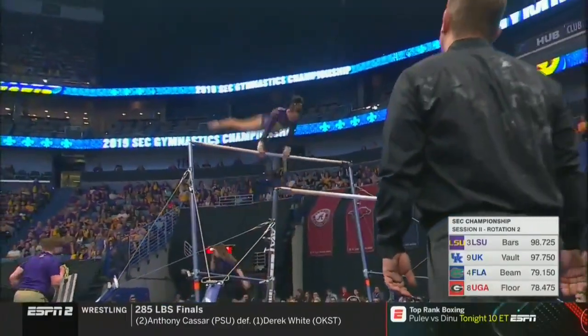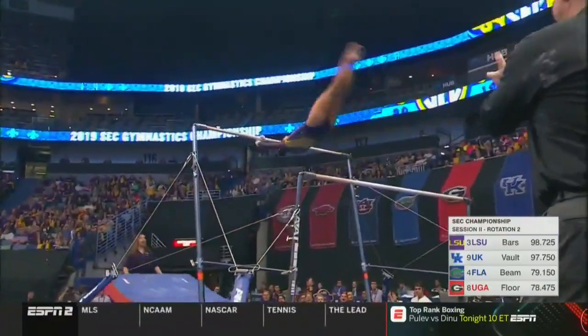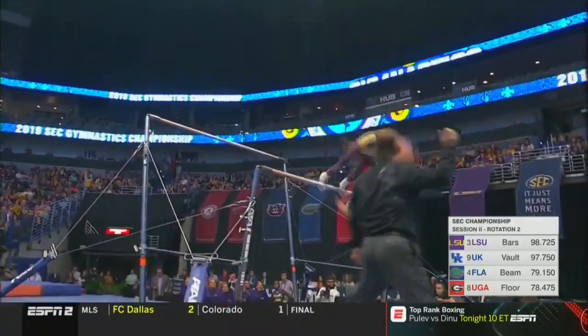Watch for perfection here — the toe point, the straight legs, height, perfect distance from the bar on the release. So aggressive on these handstand moves, let's see if she hits this one.